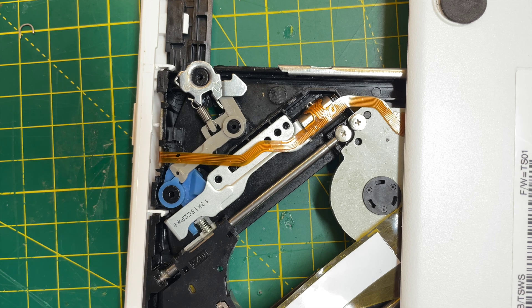Check out the Extras channel for a more detailed teardown and repair attempt. Thanks for watching.